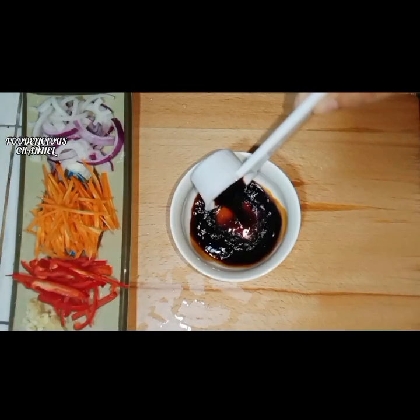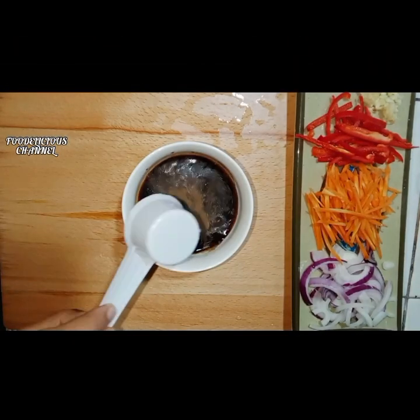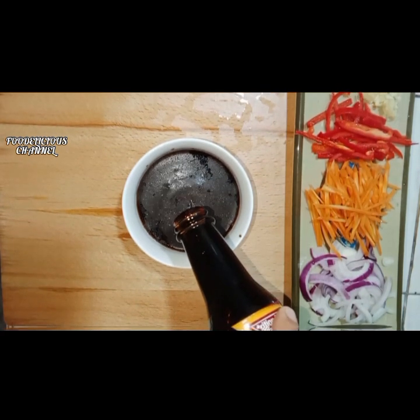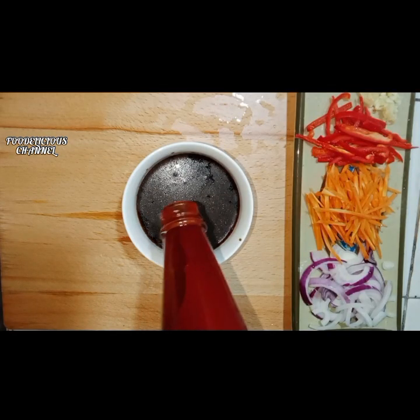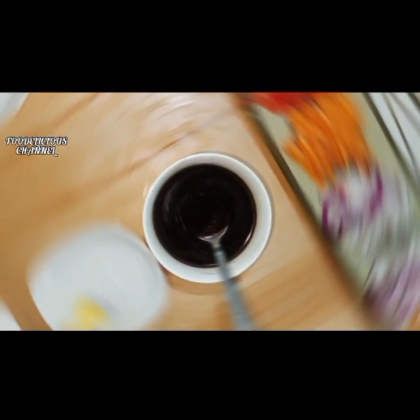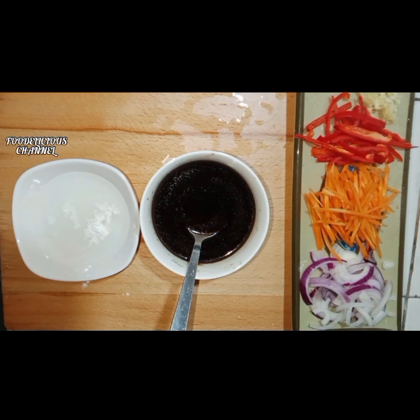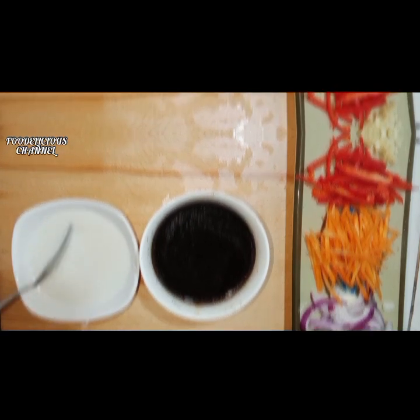Set aside and let's make our sauce. In a bowl: 1/8 cup soy sauce, 1 teaspoon of black pepper powder, a quarter cup of water, 1 tablespoon of oyster sauce, and 1 tablespoon of banana ketchup. Add a half teaspoon cornstarch for the slurry.